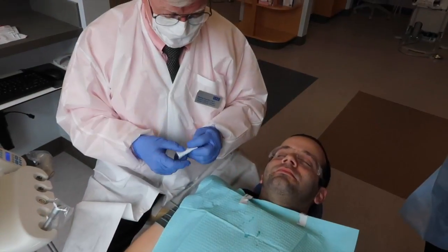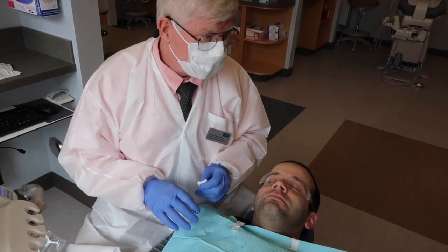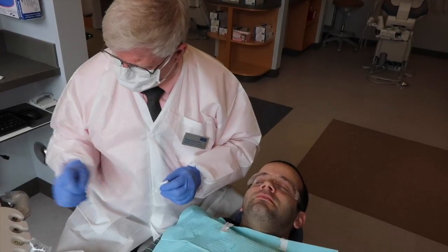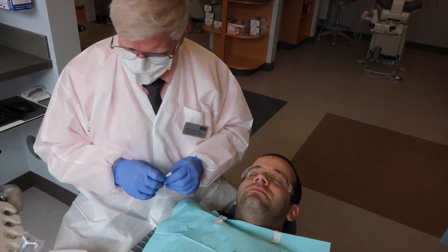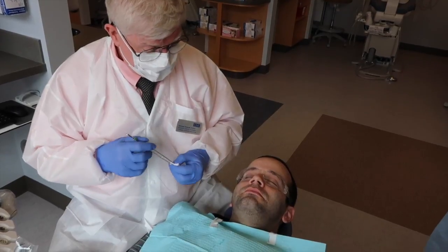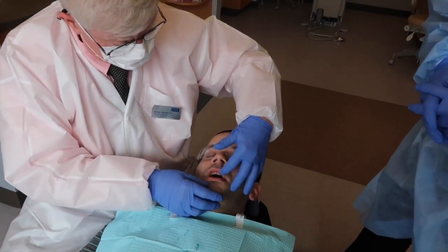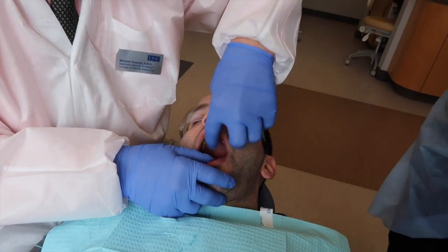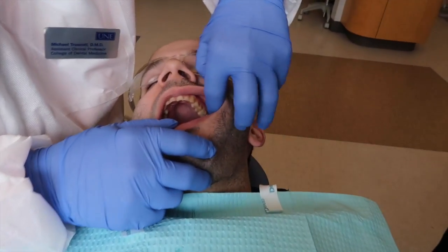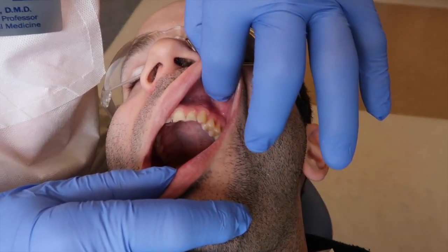Welcome back fellow Cariboudians. We're going to demonstrate simple maxillary infiltration and anesthetize number 12 right in through there.